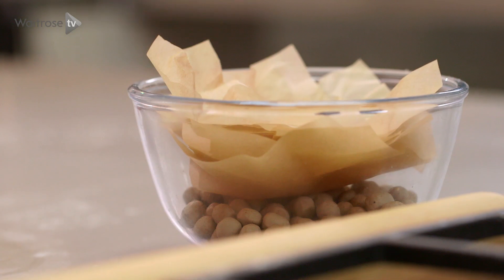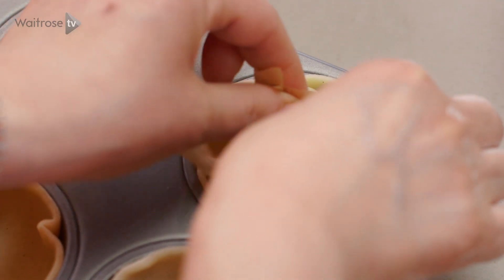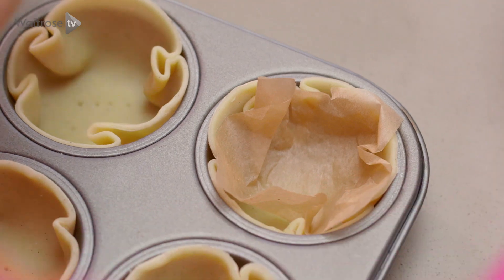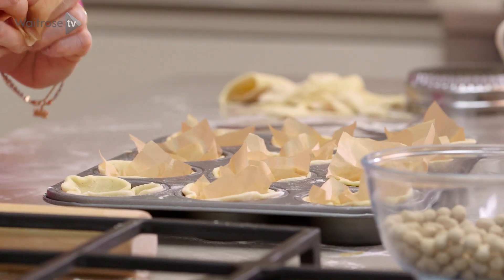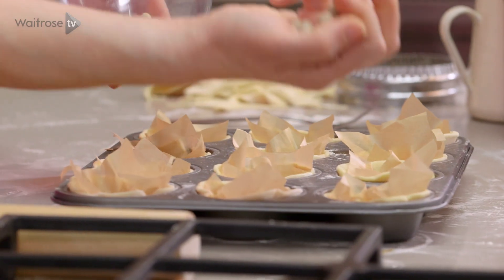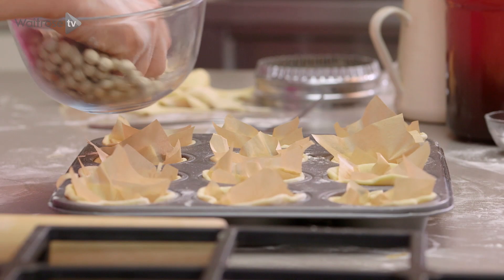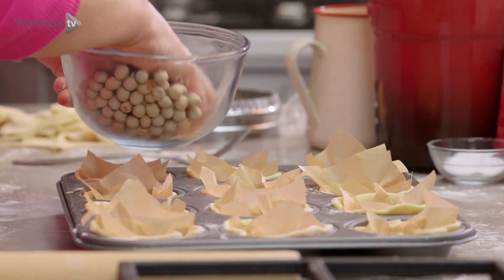I'm going to prick the bases to let any air bubbles escape. Because we don't want soggy bottoms, I'm going to bake them blind. I've got some parchment cut into squares that I've scrunched a little bit — they go into each one. Then I've got some baking beans to weigh them down, just a few into each. This should help them keep their shape as they're baking.